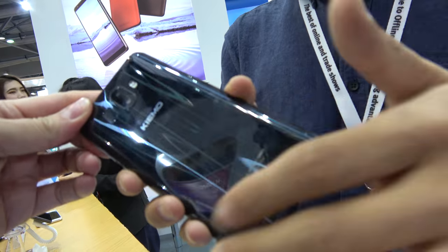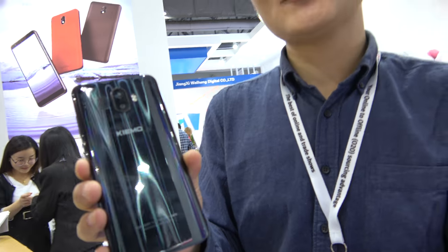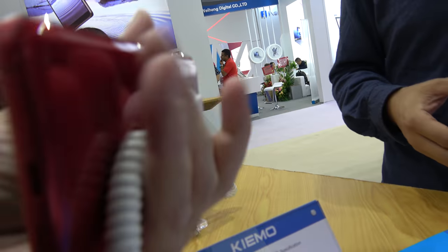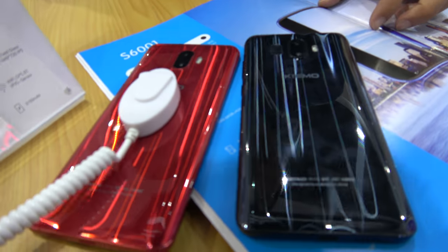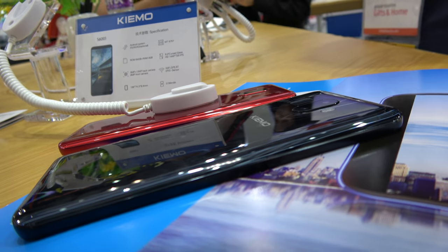What is this back? The back is made with a new curved glass back cover — it's a new kind of technology. And this is the red color version. Beautiful. Which one do you like more? I like this one.